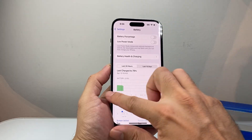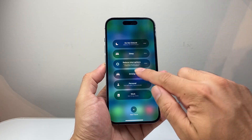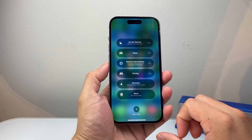Next, pull down or pull up the control menu and make sure you turn off any Focus mode. If you have a Focus mode turned on, it's going to dim certain things, so you'll need to turn that off by selecting it.